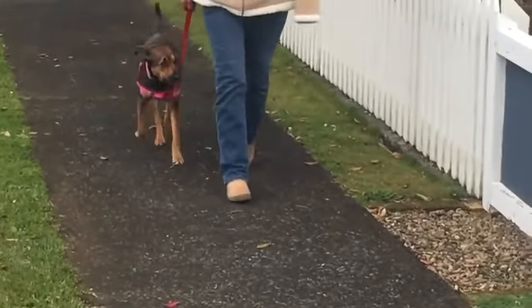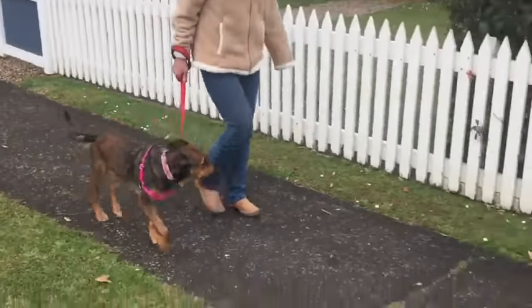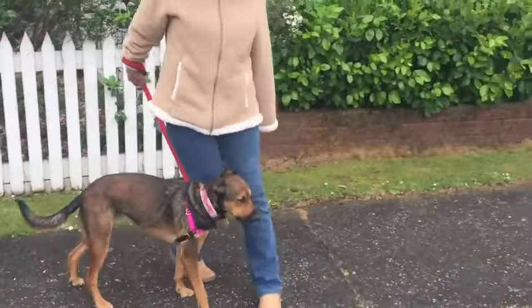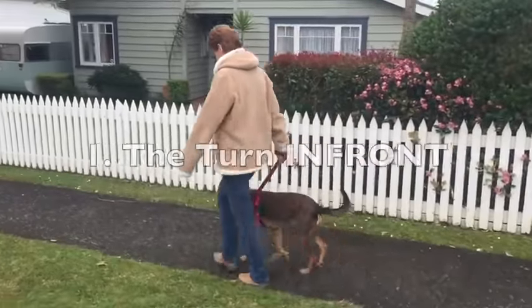Here we are a short while later. Her owner has come out to see what we're doing and how it's all going. It's brilliant because before she was actually struggling to walk around the leash, but as you can see now, no trouble at all. They're working really well together.